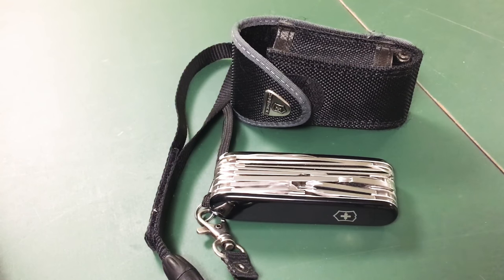Hey everybody. Today is going to be a little bit of a longer video as I want to talk about my multi-tool, the Victorinox SwissChamp. I'm going to go over why I use this, the different features of this particular model, and what I think of it overall.